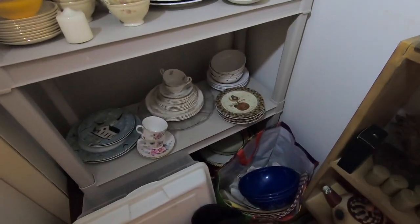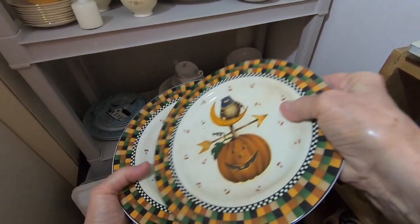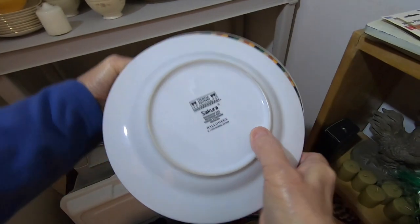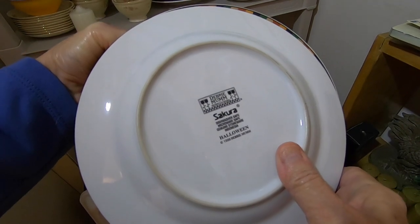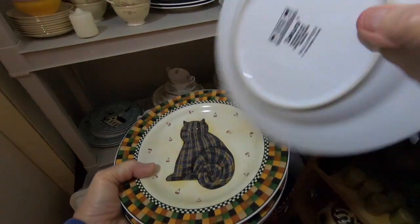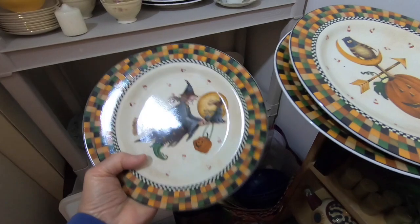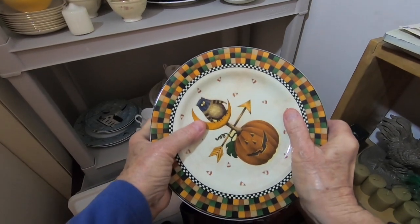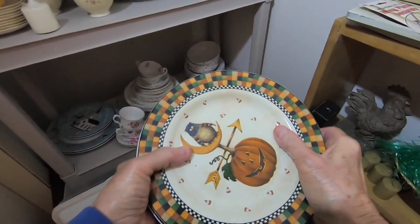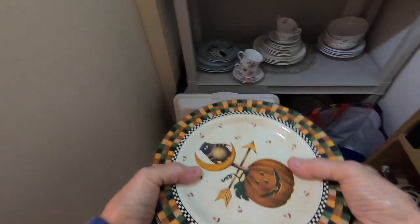I do have some Halloween dishes. These are by Debbie Mum by Sakura, and they're from 1998 Halloween, and they're all different. There's four of them, and I will put these on because I don't like Halloween anyway. I got those for a Halloween tablescape that I did. So that's one thing I will put on.